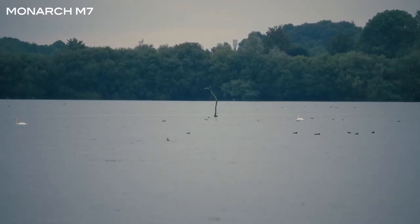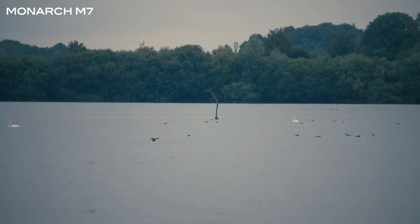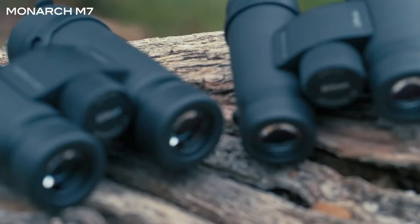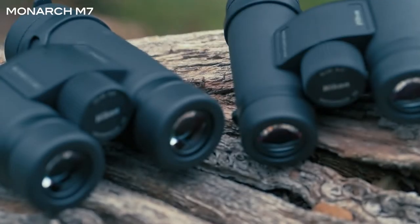The Monarch M7 range has an incredibly wide field of view, which is particularly useful for watching birds in flight, making it easier to keep track of them as they're flying past. All of the binoculars in the Monarch M7 range employ extra low dispersion glass, referred to as an ED glass element, used in higher-end binoculars and also in Nikon's own photography lenses.